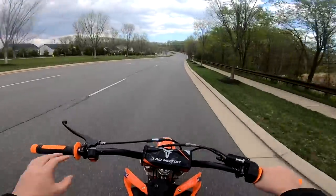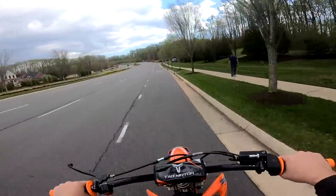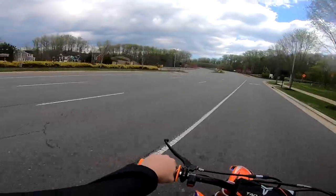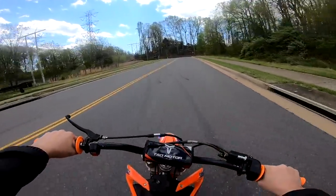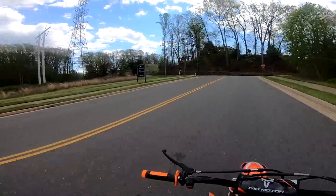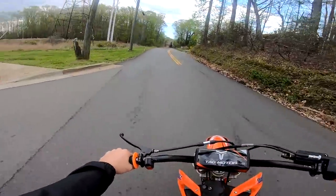You guys probably remember this route if you tuned in to the channel last year — it's towards the river area. This is where I like to ride because it doesn't bother anyone. So if a cop comes out here, I'll just tell them we're not on the main roads — we're out being safe, making sure we're not doing anything dumb.